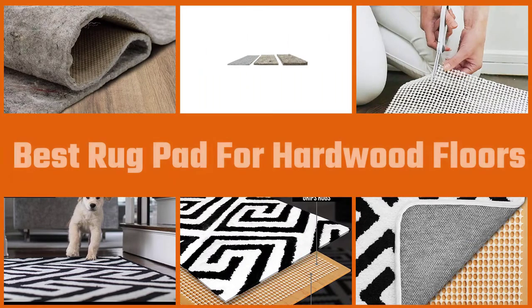Cover hardwood floors with a mat or rug that will not only beautify the space. Let's check out the best rug pads for hardwood floors.